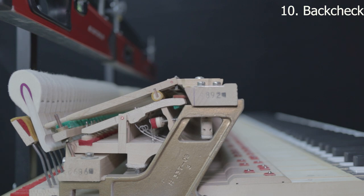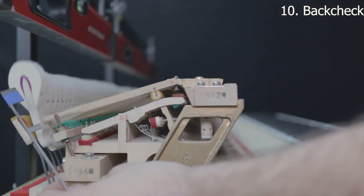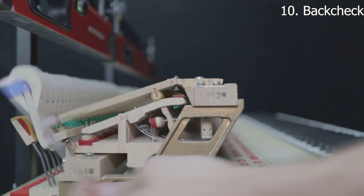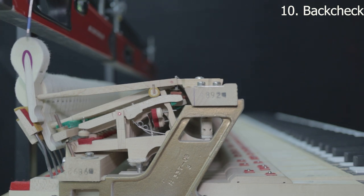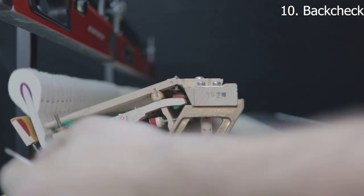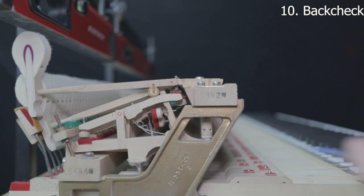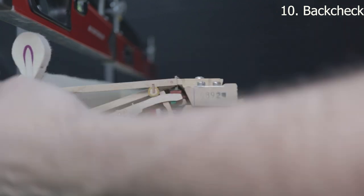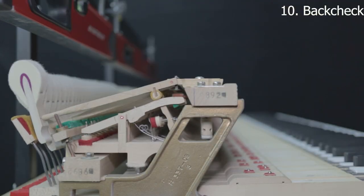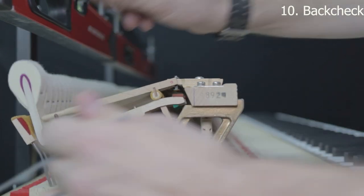Step ten is back check. Using the multi-tool, this is measured at 15 millimeters — a good starting point for how far away the hammer should be when it checks. You want the tail of the hammer to end up somewhere around halfway down the back check. If you need to adjust it further away, push it away so it drops down further; if you need it closer, pull it up towards you. Use a little bending tool or just bend it directly, bending as low as possible.